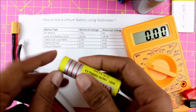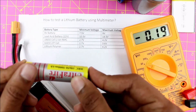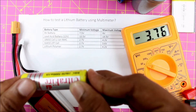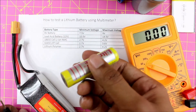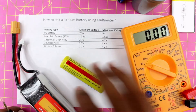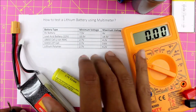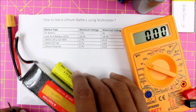If you accidentally swap the polarity while measuring, nothing bad would happen — as you can see, the voltage is just displayed with a negative sign in front of it. Nothing bad happens, but it's always recommended to measure in the correct way. That's it — this is how you can check if your battery is in an operating condition using a multimeter. Thanks for watching, have a nice day!